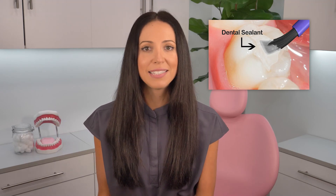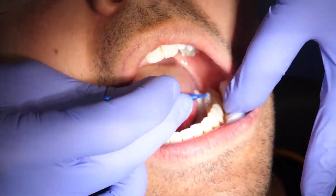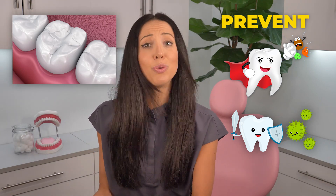First of all, what are they? Sealants are basically thin plastic coatings that your dental hygienist or your dentist applies into the deep grooves and pits on the chewing surfaces of your molars, your back teeth. This sealant barrier helps prevent acids and bacteria from seeping into narrow areas that a toothbrush can't reach, which reduces you or your child's chance of getting cavities.